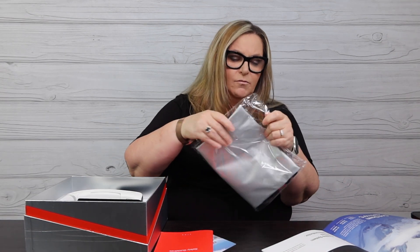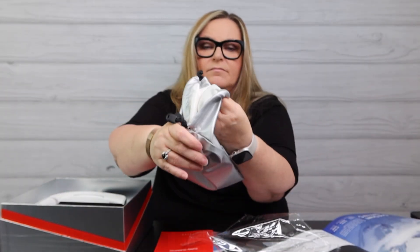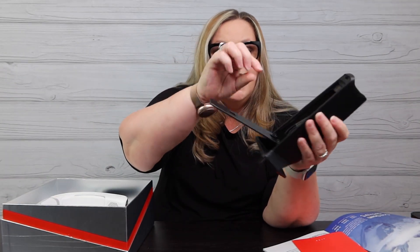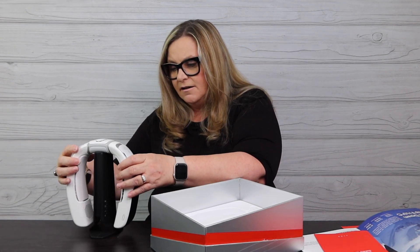It also came with a travel bag — very thick and wipeable inside. However, when you're on the go, it comes with a stand. On the back there's a door where you can store the USB-C plug. You can run the plug out, and there's a magnet so it can stand and charge. I think that's pretty cool.